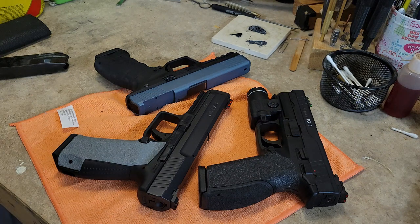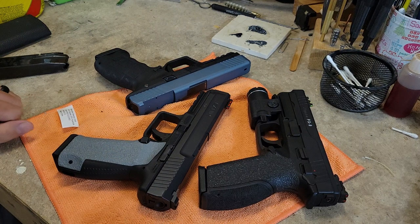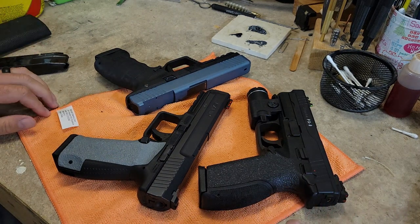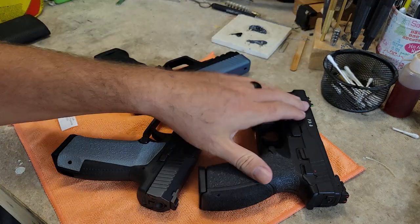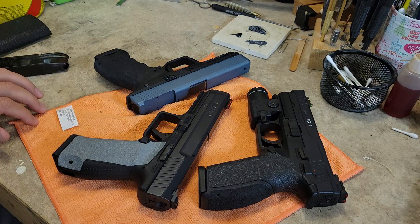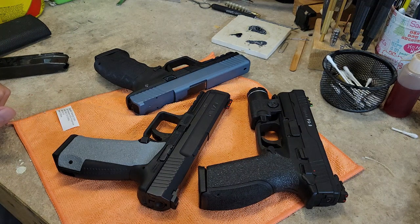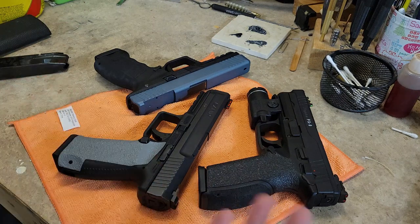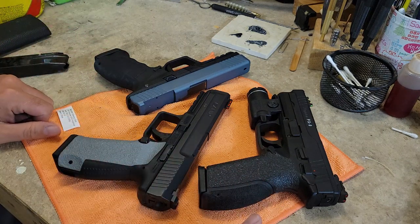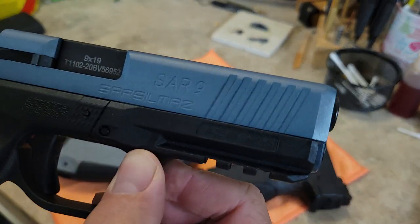Welcome back to the channel. Snake Doc here, and today we have a Turkish pistol roundup on the bench. These are all duty-sized pistols made in Turkey by different manufacturers: Sarsilmaz, T-Sauce, and Canik. We're going to compare and contrast them, put them on the scale, talk about some modifications, overall function, and what you can expect from them.